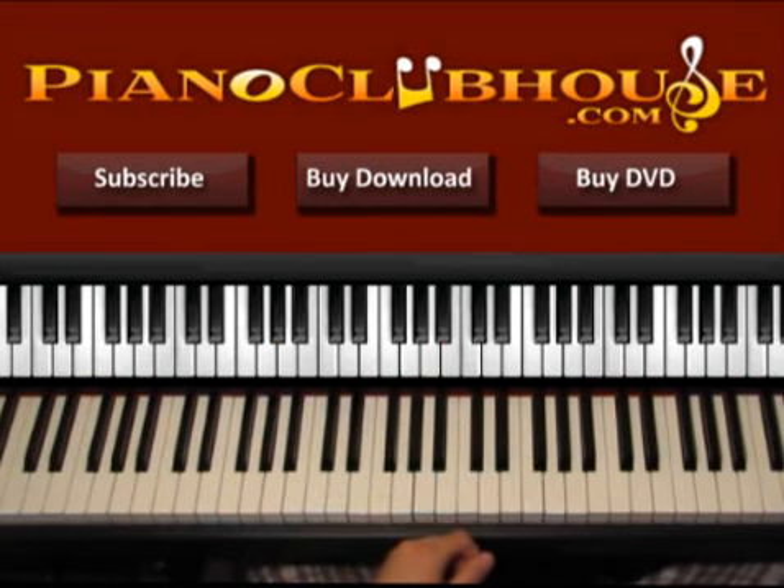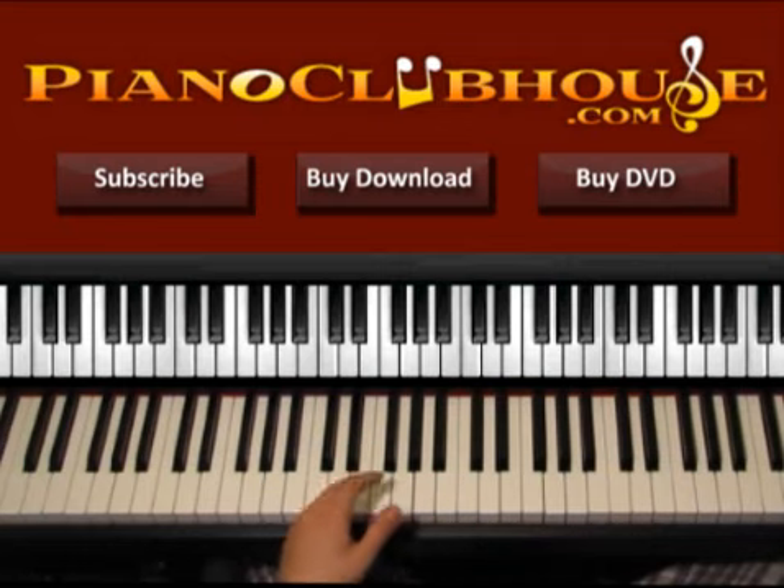And this is how to play the verse. Right after that, the chorus starts.